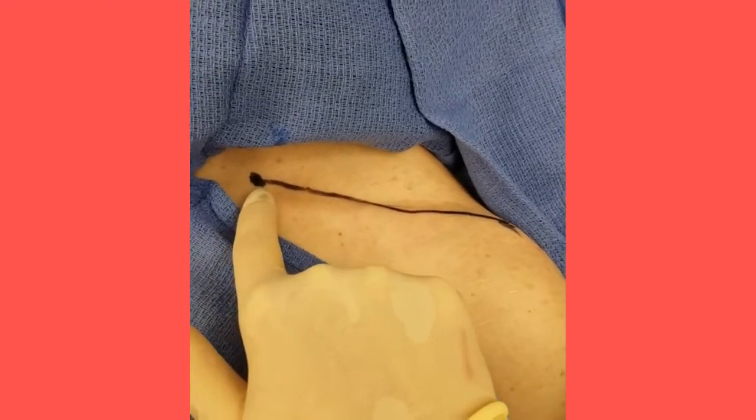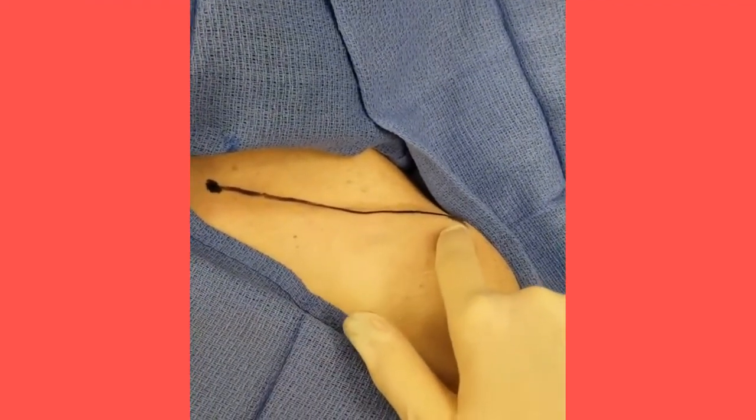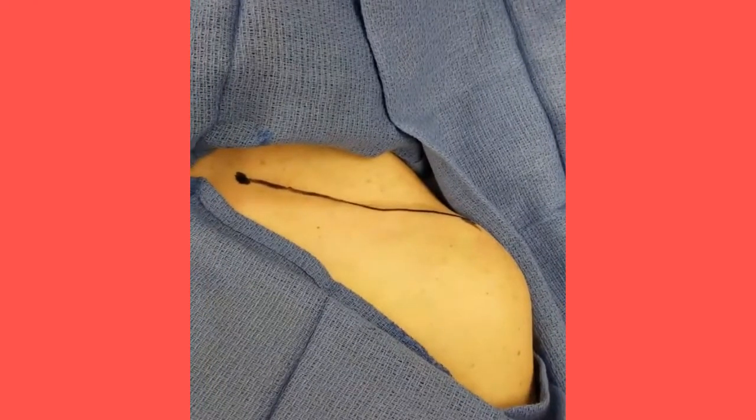For placement of the infraclavicular block, identify and palpate the sternal and acromial ends of the clavicle. Slide distal to locate the coracoid process, which is located in between the acromioclavicular joint and deltopectoral groove.